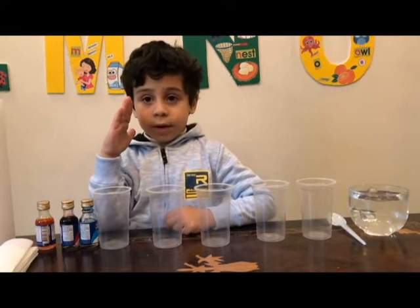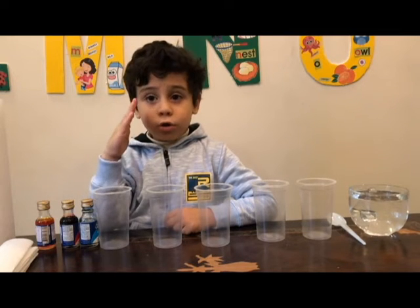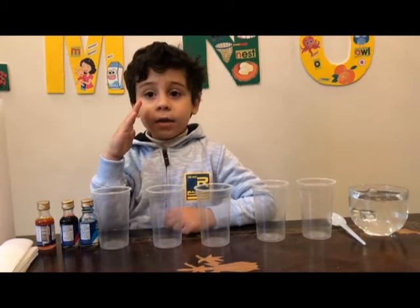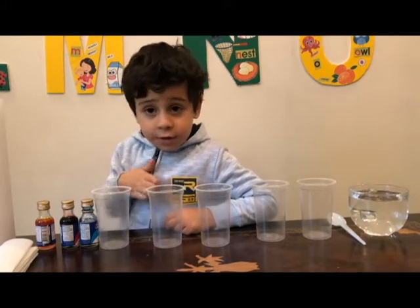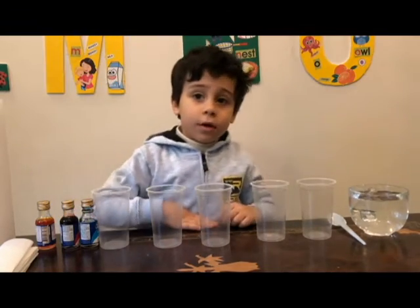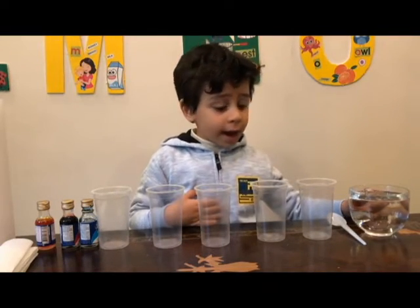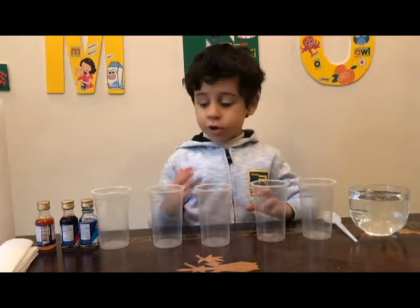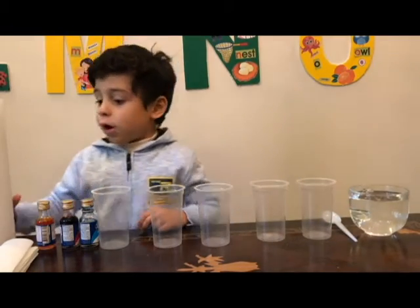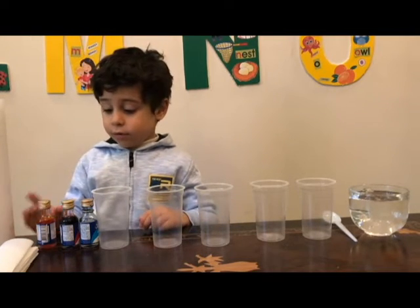Welcome to Doodles on Adventure. Today we're going to do the walking water experiment and I'll show you what you're going to need. We have a cup of water glass and we have a spoon to stir it. I always like to stir it so it will become more dark. We have some paper towels and we have some food coloring right here.